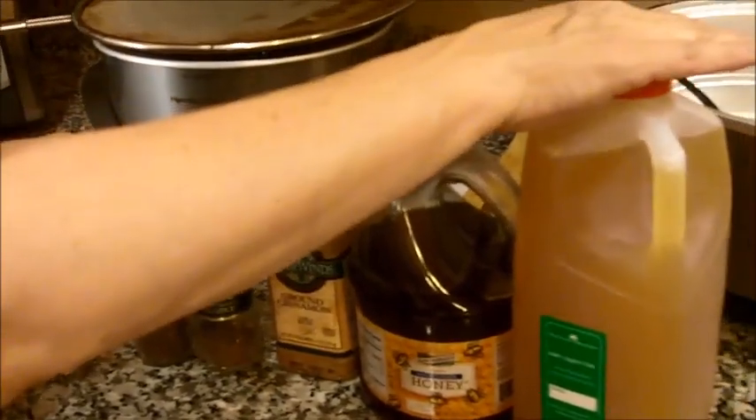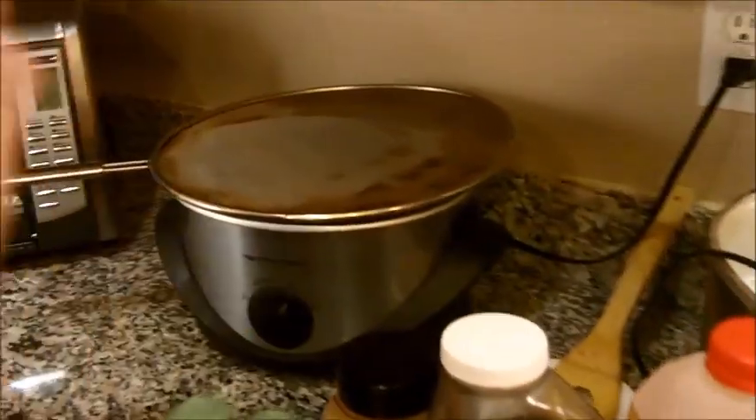Apple butter is simply taking applesauce, adding some extra spices, adding a little bit of extra moisture, and letting it reduce. Nice and easy. Homemade apple butter in the crock pot.